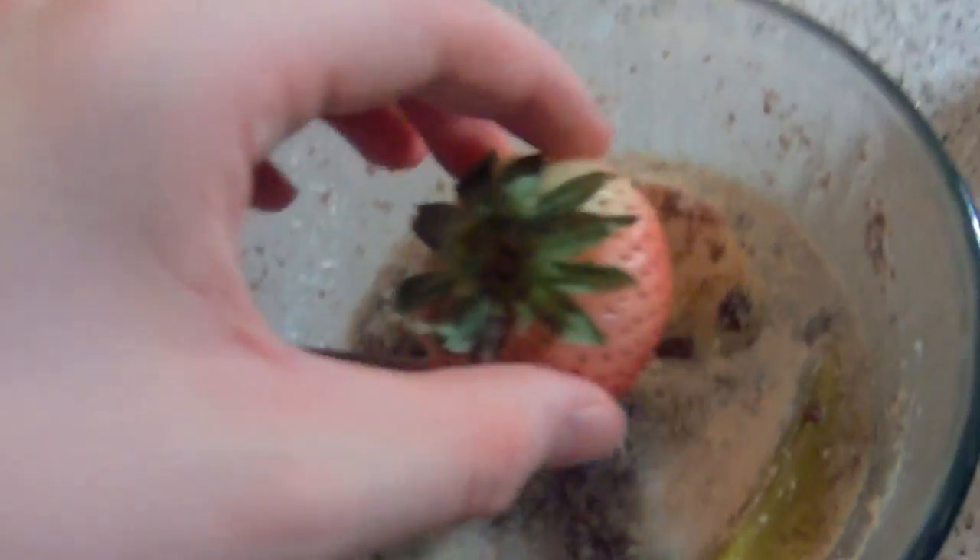You want to put a cherry on top, or whatever that thing is. Yeah, cherry. That's a cherry.